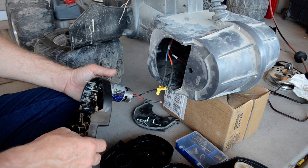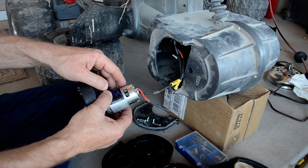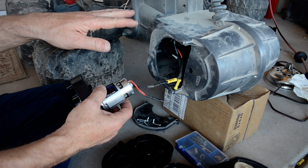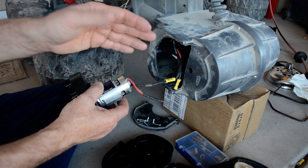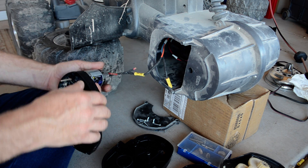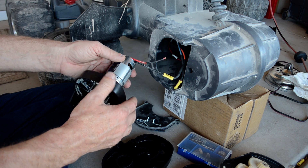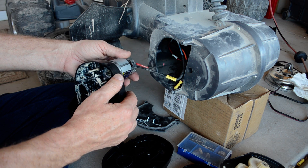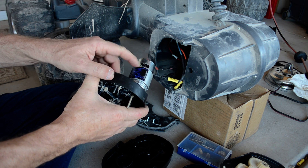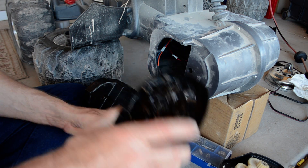I paid $260 for ready-to-go drop-in gearboxes with the good motor — the metal first gear with race grease, all together. This motor right here — you can go on Amazon, I'll put a link in the description — $26 each. Twenty-six bucks a piece.